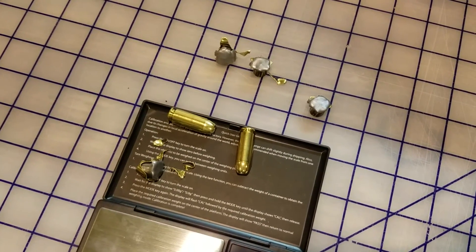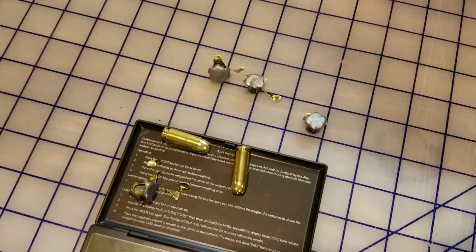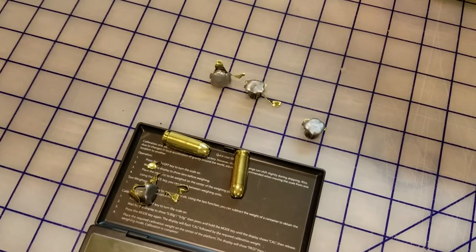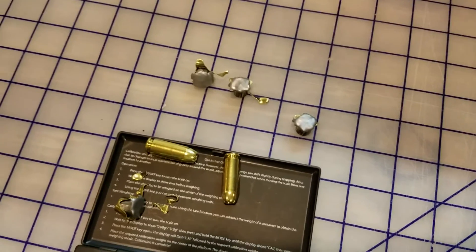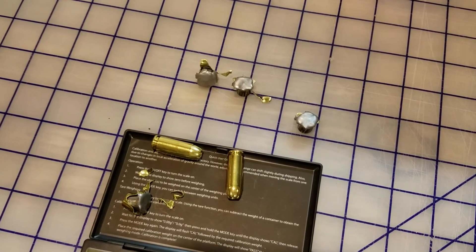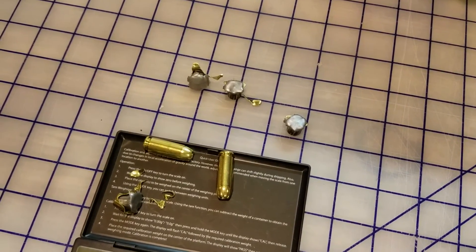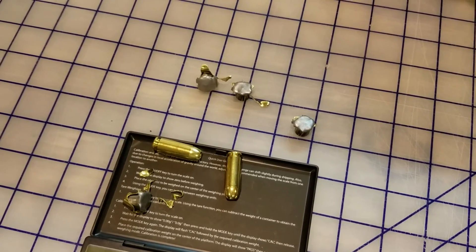There you have it, folks. American Quality ammo in 10mm — looks to be a brass jacket hollow point, one hundred and eighty grain. We got four out of five shots in the gel at various depths, with some jacket separation, some not. Thanks for watching.